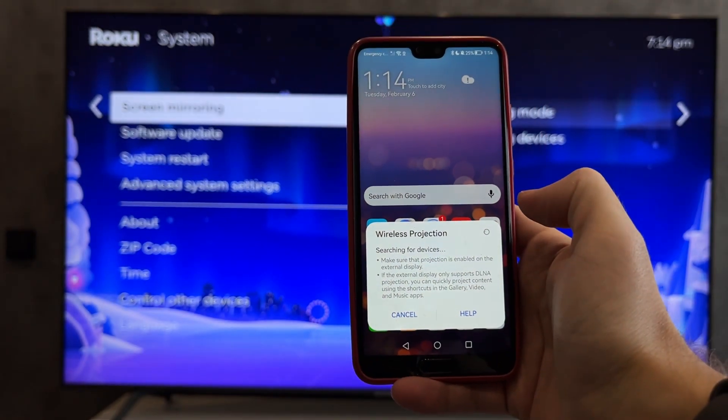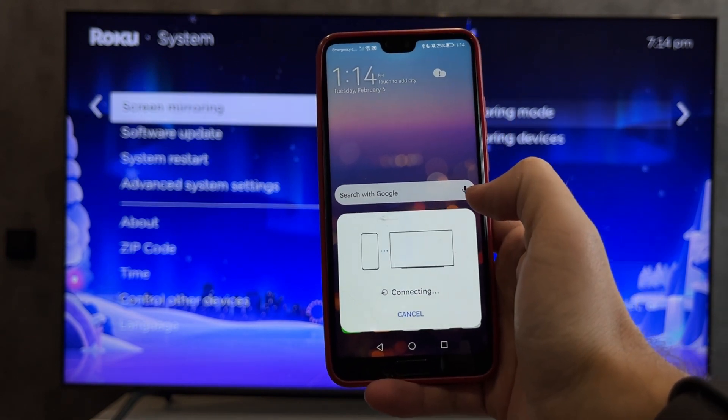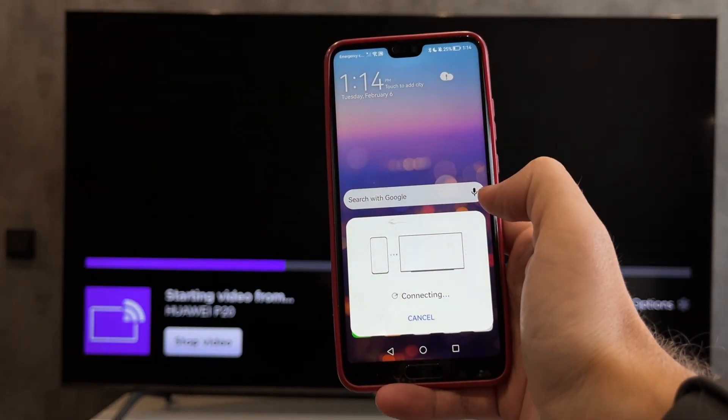If you want to connect an Android device, open Screen Mirroring on your Android device and select your Roku TV.